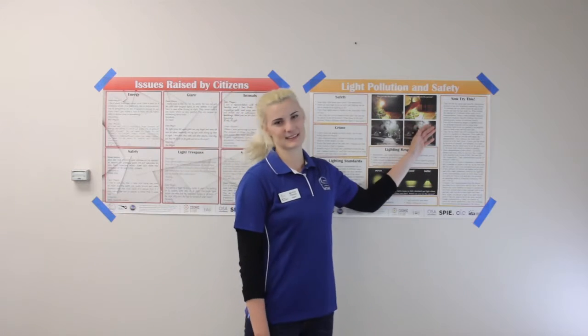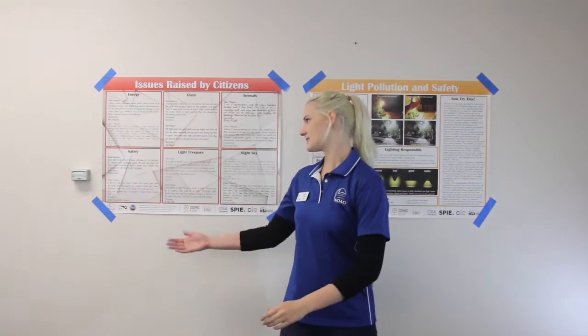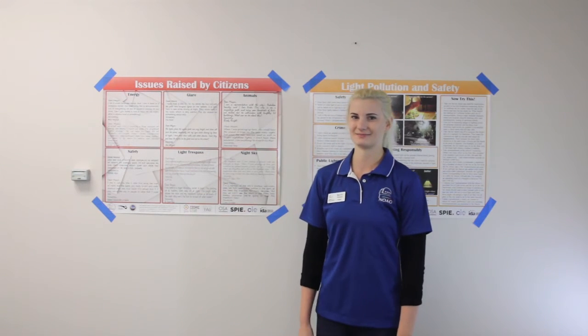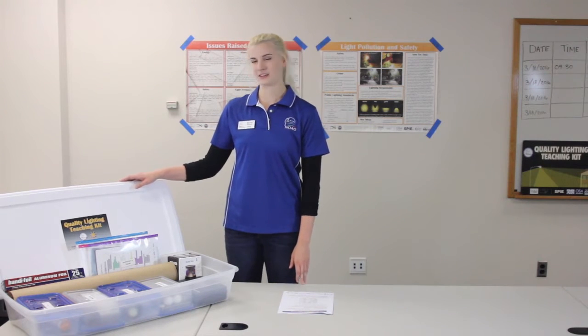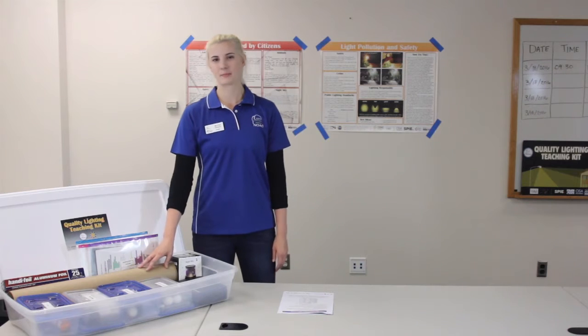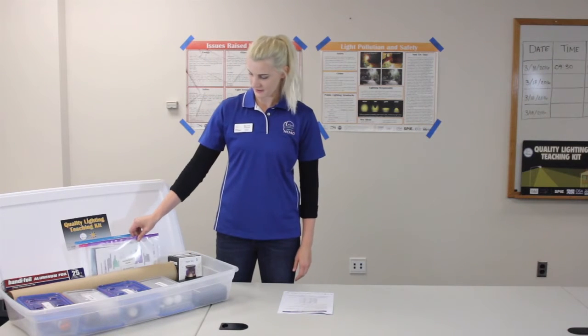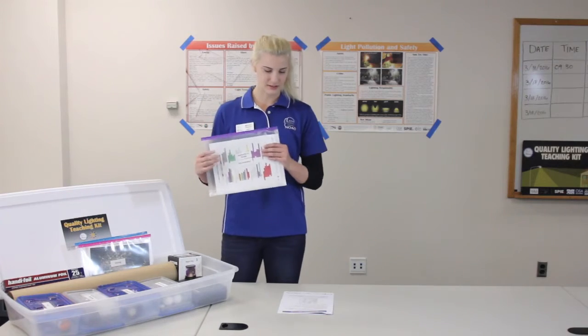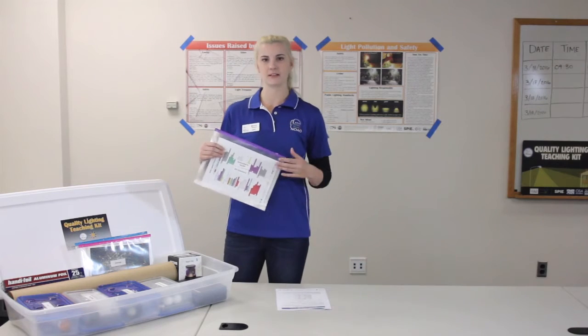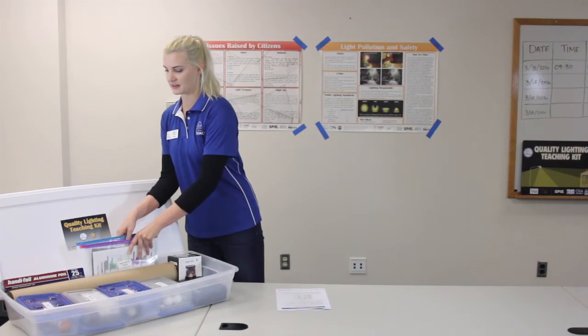That leads us into the activity we're going to be doing today to answer the safety issues that citizens have brought up to the mayor. Now we're going to talk about your quality lighting teaching kit, which includes all of the materials you'll need. The two posters we just talked about are in the poster tube in your box. The instructor's guide includes your recommended light levels worksheet, where students will compare their results to standard lighting levels.